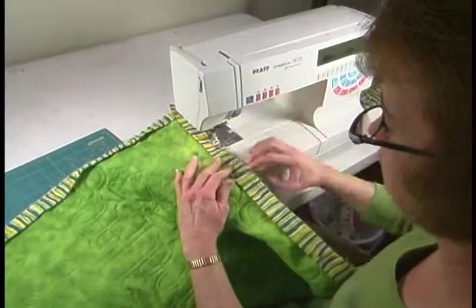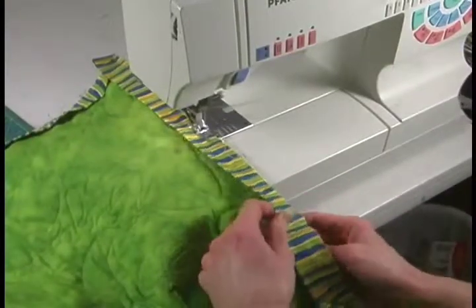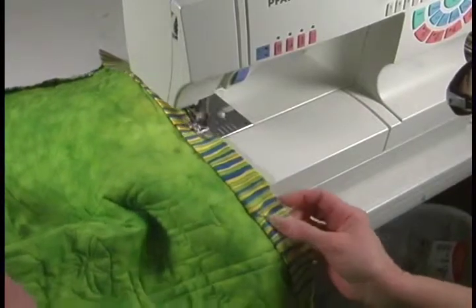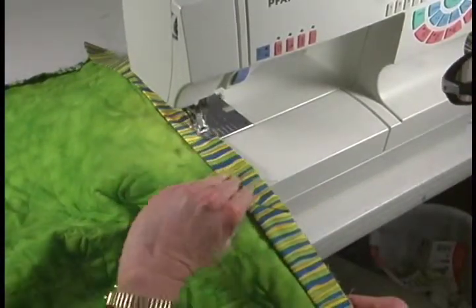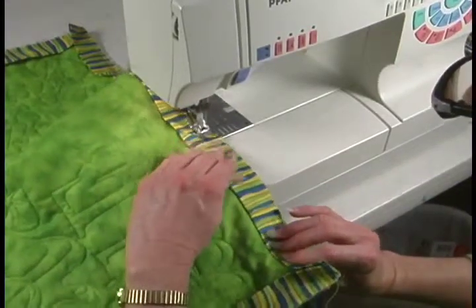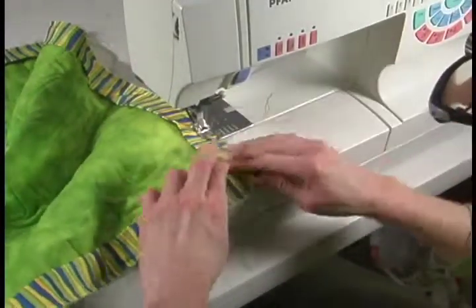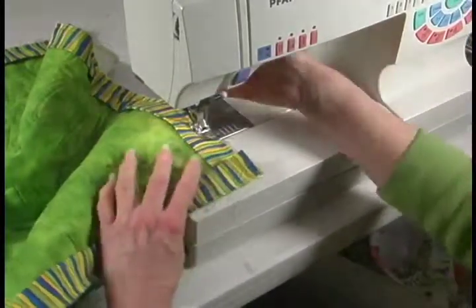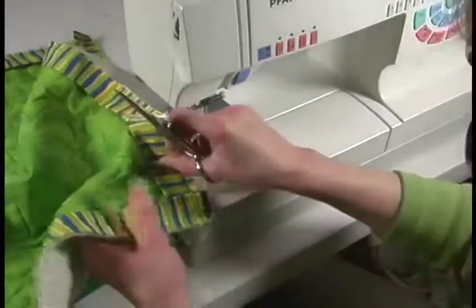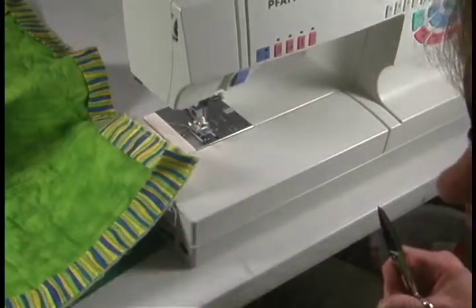Again, I'm going to backstitch when I start, then sew along keeping my foot even with the edge of the quilt. Just go to where you started and backstitch, then pull it out and trim it. You're going to take it now and trim all the corner threads where you stopped and started, get that all trimmed off, and then we're going to go to the ironing board and do some pressing.